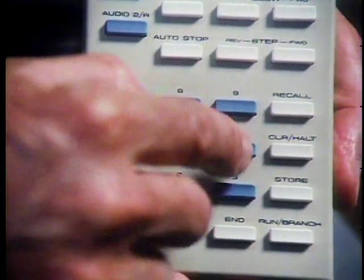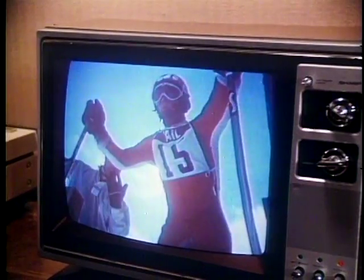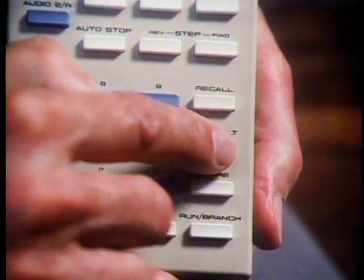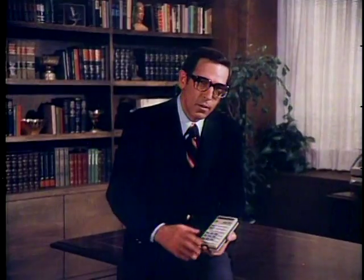You enter the number just like dialing a push-button telephone: two, six, three, two, four, search. The player instantly searches to the frame I asked for and stops there. It holds this frame on screen until I press play to start the action. If you should make a mistake when you're entering the numbers, simply press the clear button and start over. So with the frame address and the search button, you can go to any single frame on the disc instantly and precisely. This random access capability gives you many options. You can create interactive programs that branch in many different directions depending on the viewer's response to questions posed on the video disc program.